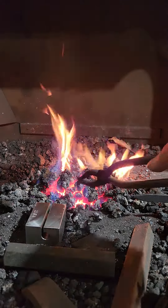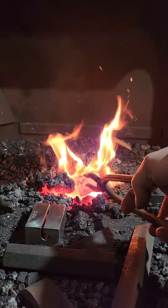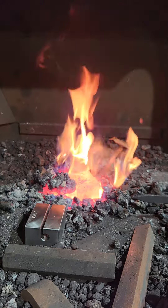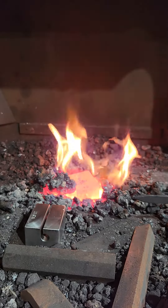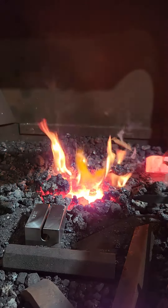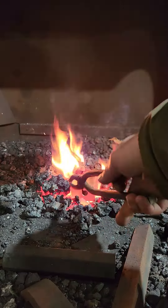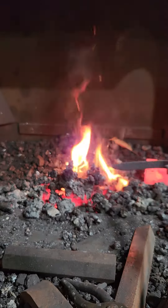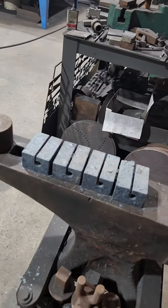It's about ready to come out. Flip the side down for a minute — that's the top side, get it a little warmer. That one's done. This one's going to go in. These over here are sitting on the anvil cooling down.